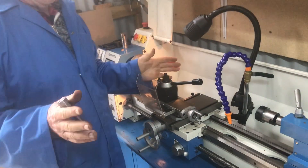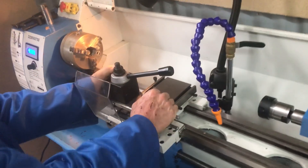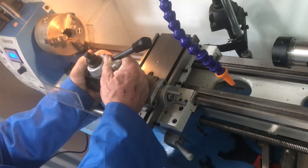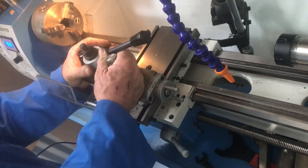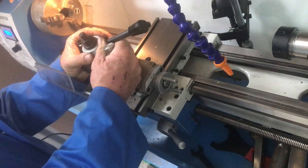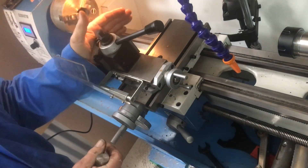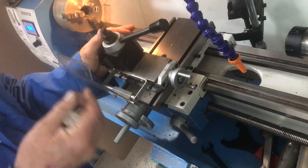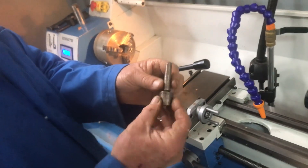The most important thing before you start is to make sure all your gibs are tight. Pull your headstock, quick change tool post, or four-way tool post in every direction — if you feel any give whatsoever, tighten it up, because carbide needs to be very rigid when it works.